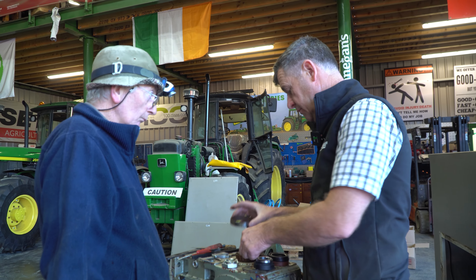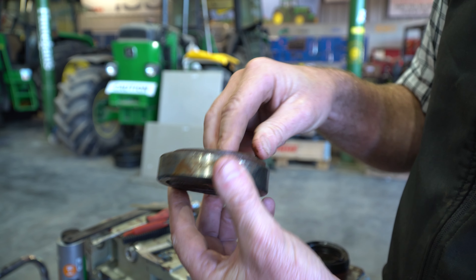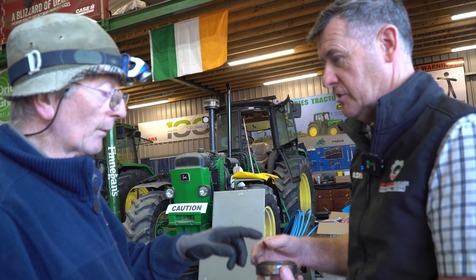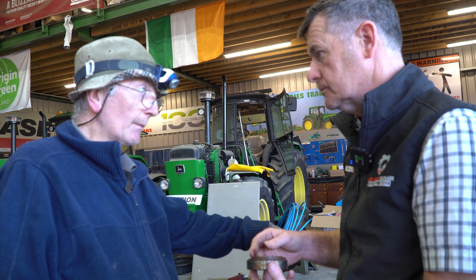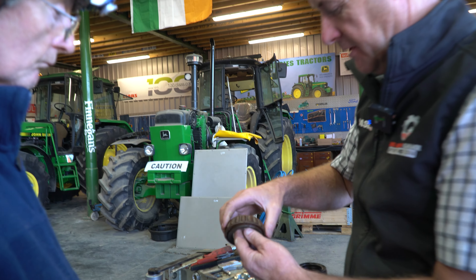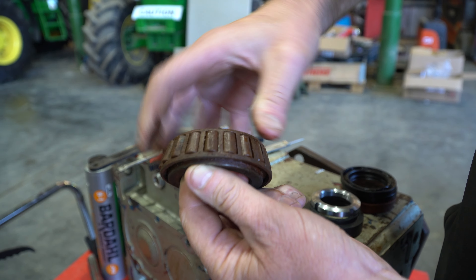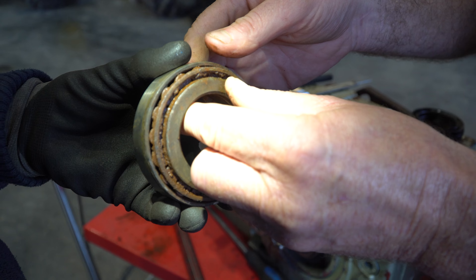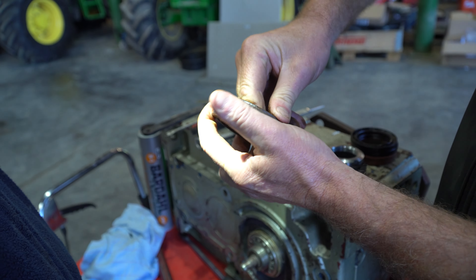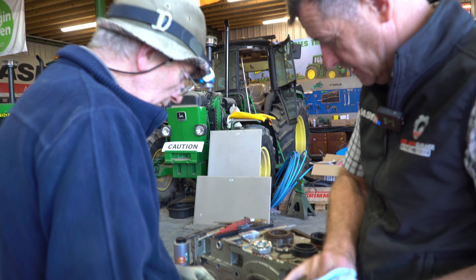The biggest cause of the problem was that circlip letting go — that allowed the shaft to drift back, which then caused the seals to fail. When we had the seals out we had a look at the bearings, and they are not good either — the chrome shell is completely skinned off. That vibration wouldn't have helped the seals either. It's a fair lump of a gearbox. So we've installed a new bearing, put in new seals, and have a brand new nut — a 40mm by 1.5 fine thread.